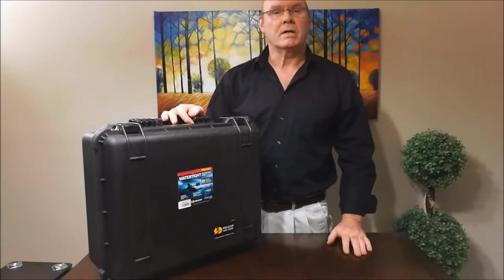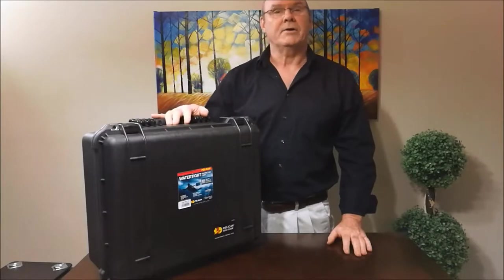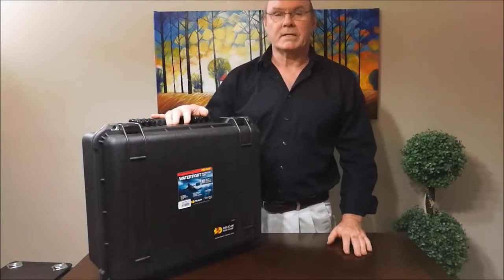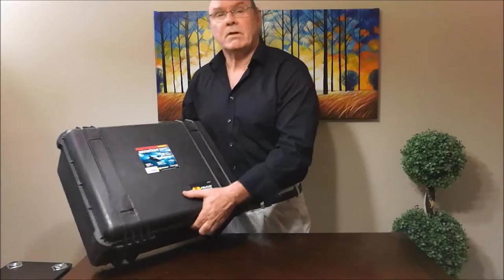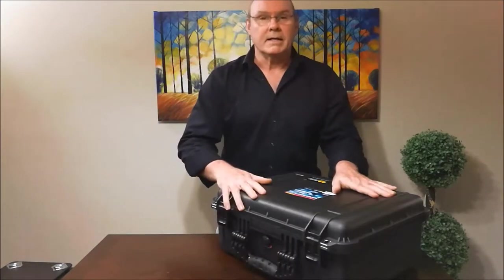Hi. Today I'm going to be walking you through the unpacking and setup of this great Iridology camera. It's a 24 megapixel camera with a really nice 90mm macro lens, and it comes in a great Pelican case.